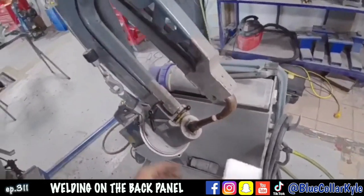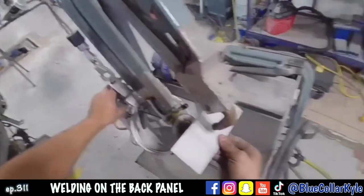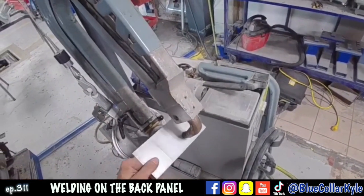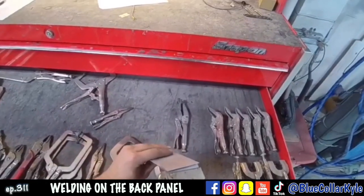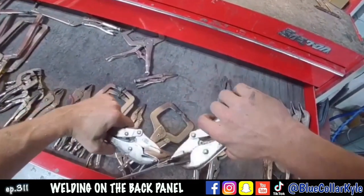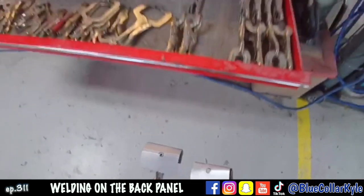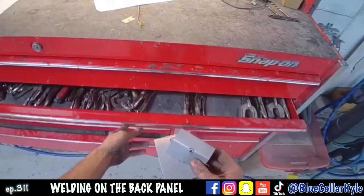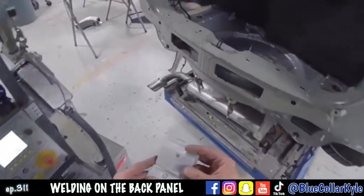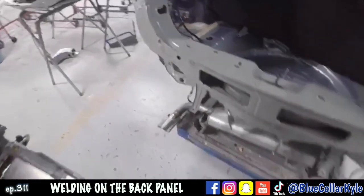I'm going to do a test weld with the spot welder before I actually start welding, and then I'll destructive test the weld to make sure it's working correctly. I'm going to take some vice grips, lock them on here, and rip this apart. See how that tore out — when you get the weld to tear out like that, that's exactly what you want. If it just pops apart, that means it's not getting penetration through the two panels. It's working good, so I'm gonna get this spot welded on, then do my MIG welding after that.